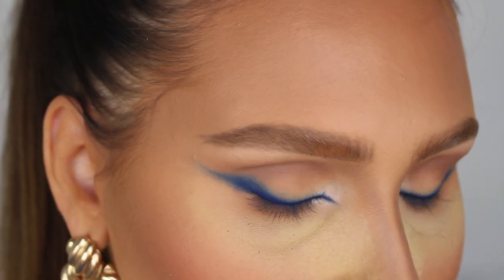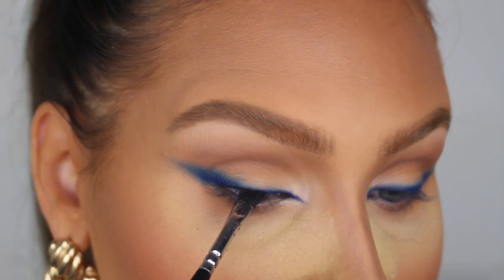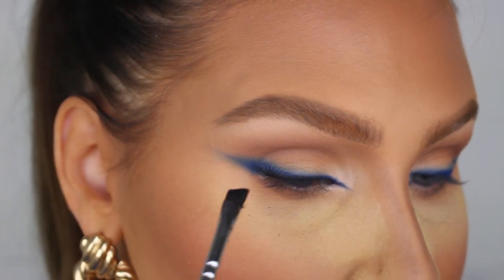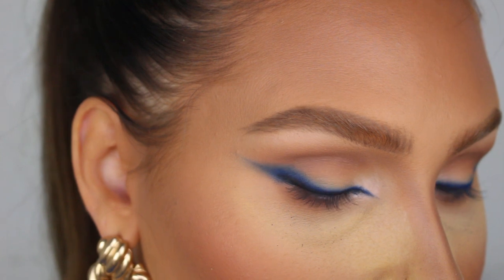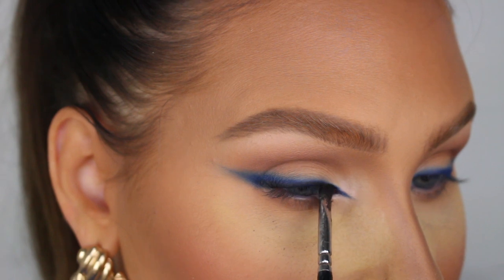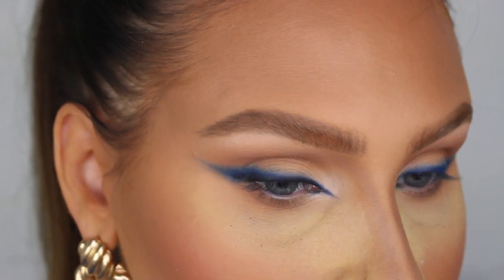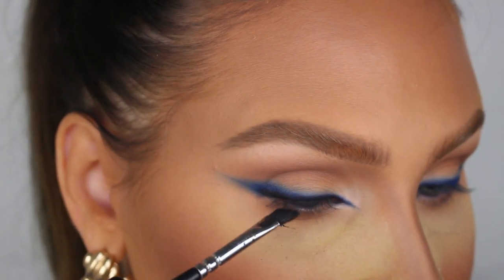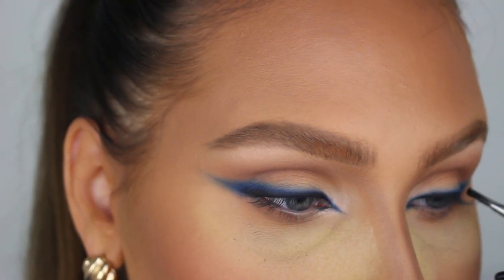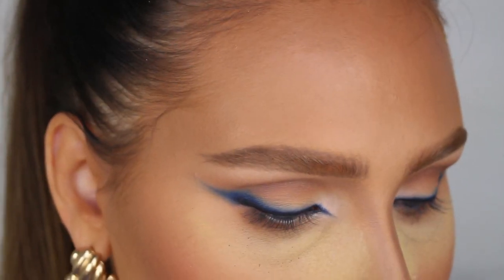Now I'm going in with Noir from the Soft Glam palette and adding it right along my lash line, because I want it to be super dark and intense as close to the lash line as possible, then fading up into the blue. The brush I'm using for this is the Sueva 317 wing liner brush — this is my favorite brush for a smoky liner like this, it's so easy to use. I think that's all for the eyeshadows.